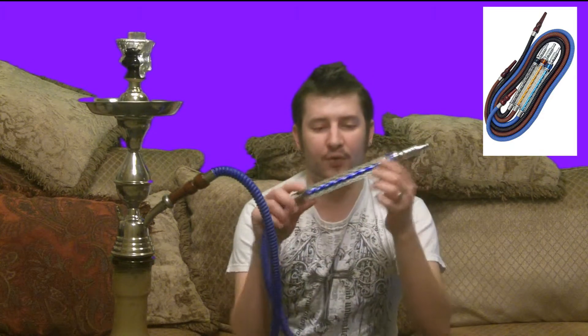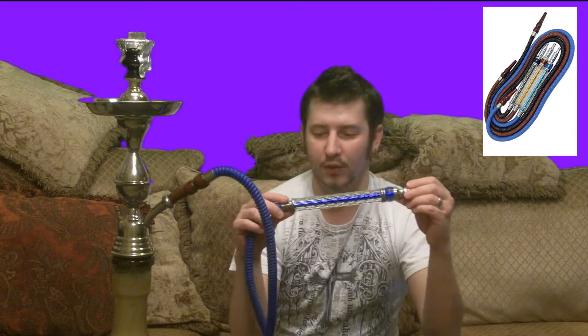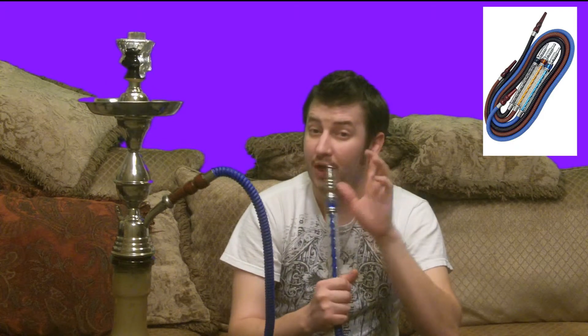I cleaned it out really well. That's one thing that you really need to do whenever you get a brand new hose or brand new hookah — clean them very, very well. It's got this really cool handle to it and you can see the shaft of the hose actually go through it. So you've got leather and then the shaft that comes up into the mouthpiece, which is metal, so it stays pretty cool, which is really nice on your lips.